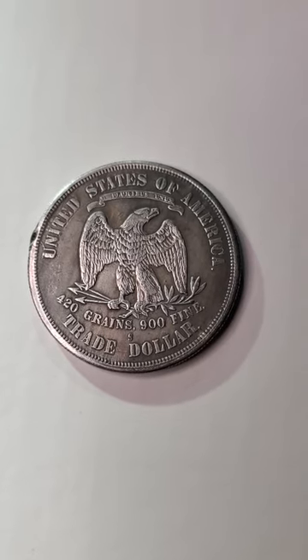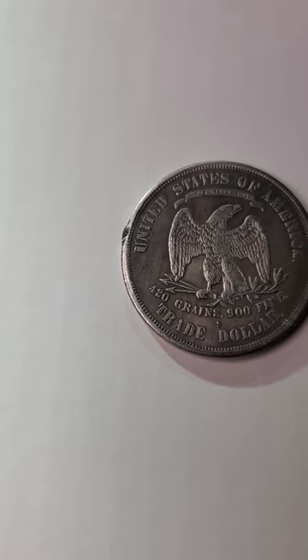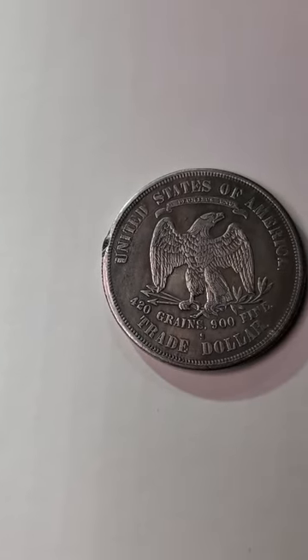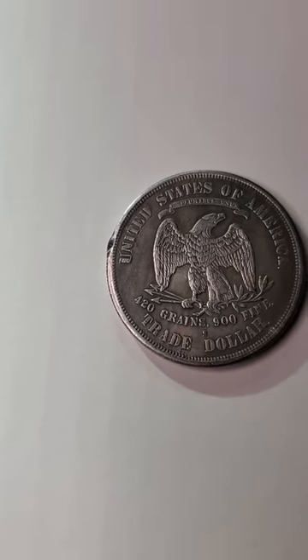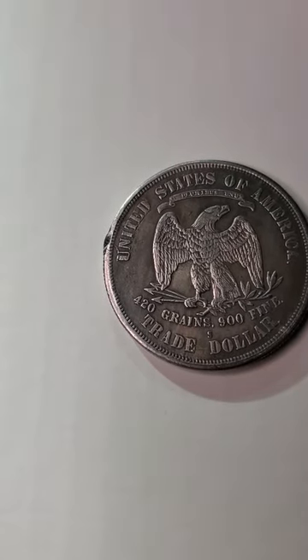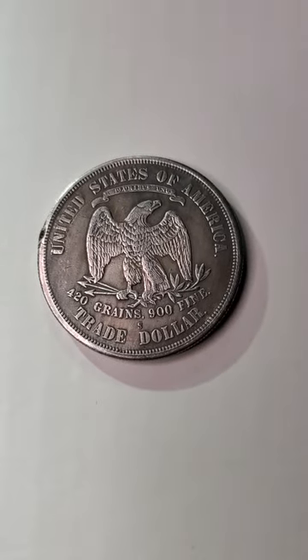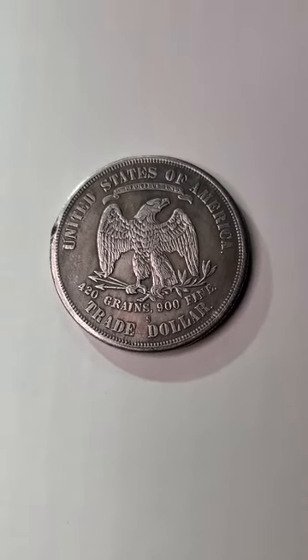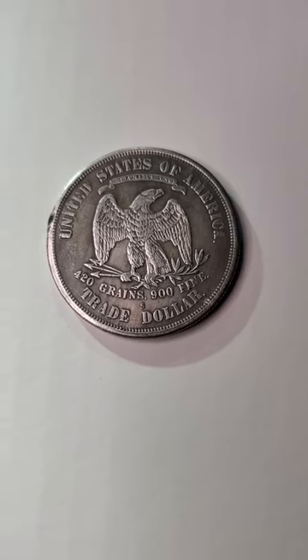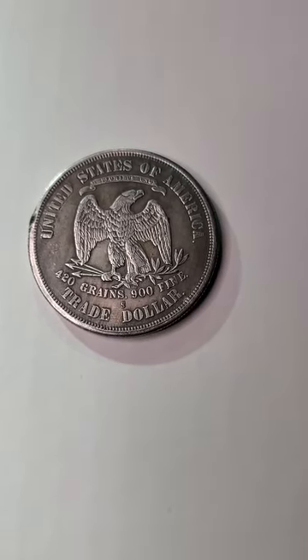To give you a bit of information about this coin, this trade dollar was actually minted by the United States of America to compete with other large silver trade coins that were already popular in East Asia. The idea first came about in the 1860s when the price of silver began to decline due to increased mining in the western United States.